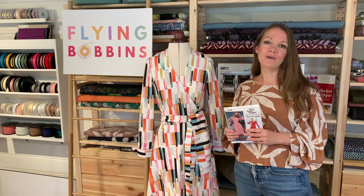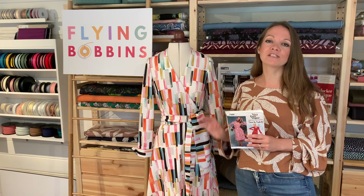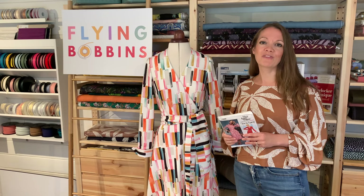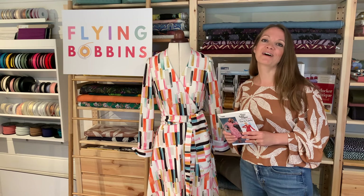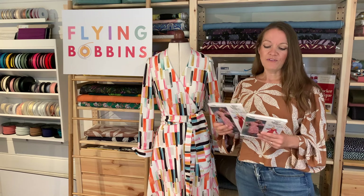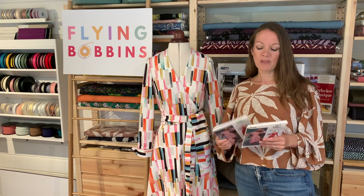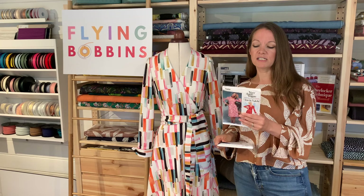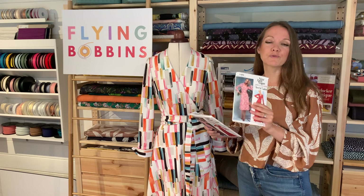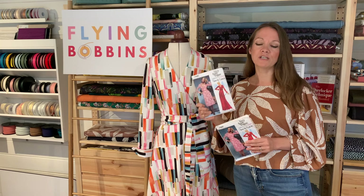If you're a member of the sew-along club you will notice that there is a choice of kits you can purchase to go along with this sew-along. If you've already bought your kit it should be with you by now; otherwise, if you've ordered more recently then it's on its way. The DVF wrap dress by Vogue comes in two different size sets: the standard range from a size 6 up to a size 14, and the extended range from a size 16 up to a 24.